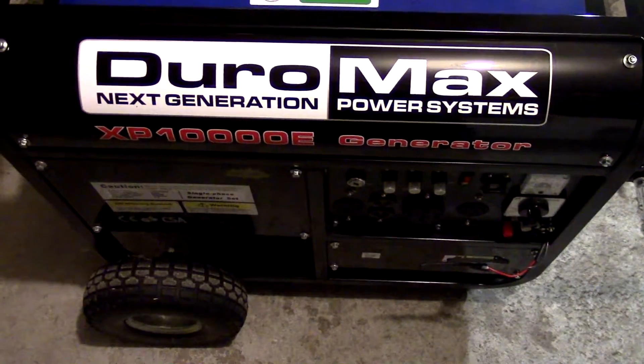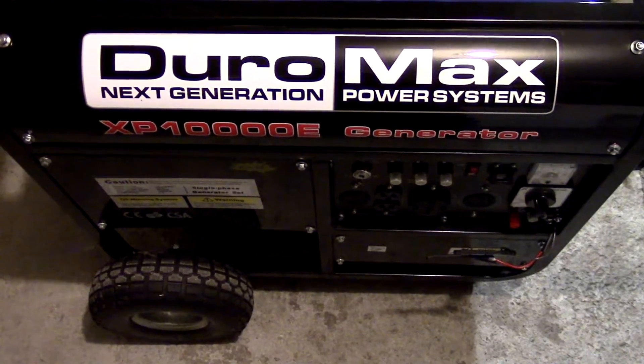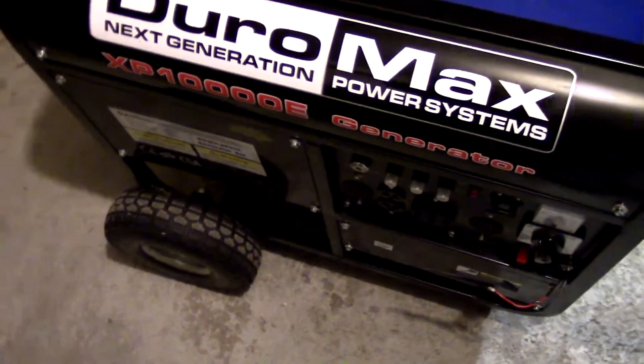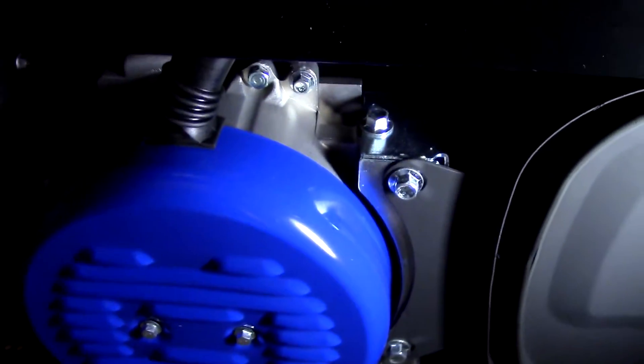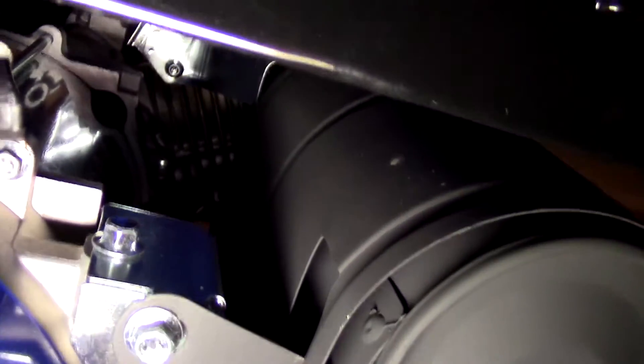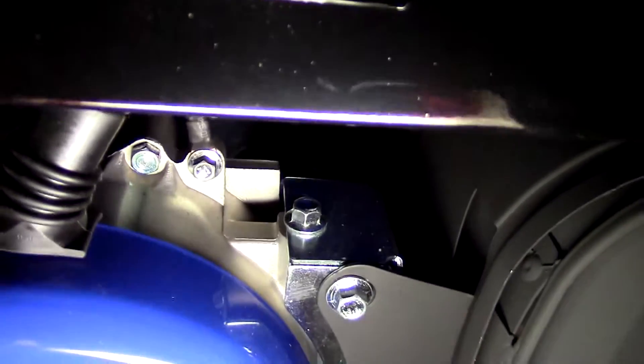I'm going to get a close-up here to hopefully answer John's question regarding where the white wire is actually connected to. I've got a work light here so we can light things up a little bit. I really don't see too much wiring because it's covered by the shielding right over here.